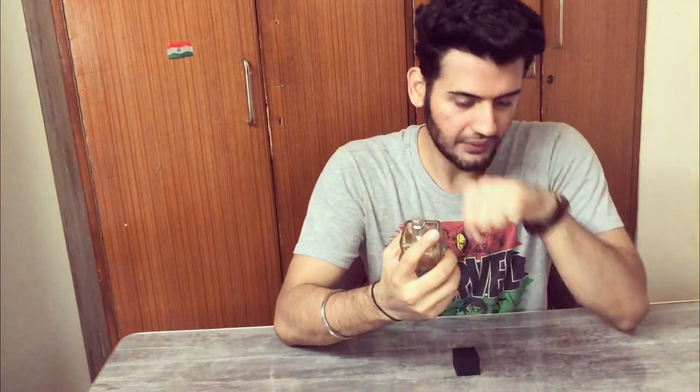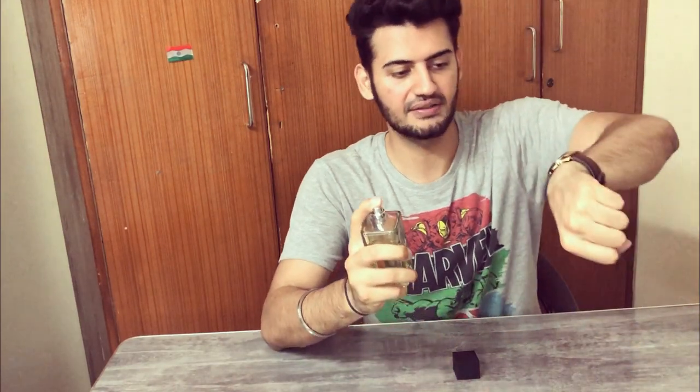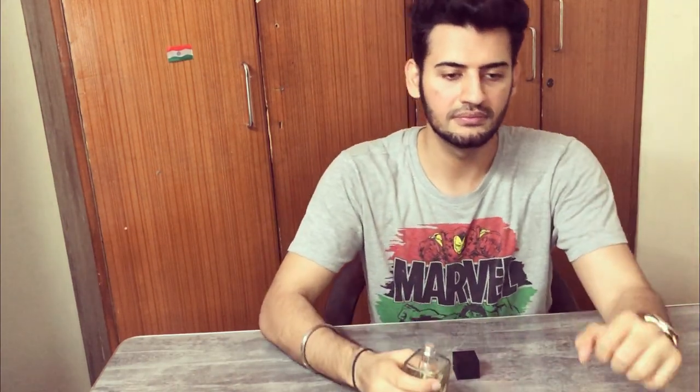I'll tell you how this smells and how it compares to the original Creed Aventus. When I smell the cap, it smells very smoky — more like Club de Nuit Intense than Creed Aventus, which I hope doesn't carry into the juice. Now let's spray the juice. The spray is nice and sprays a lot. I get more lemon than pineapple in the initial spray.